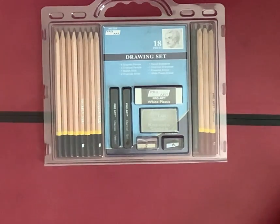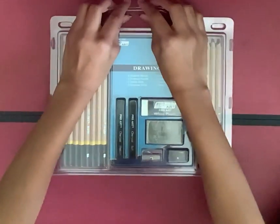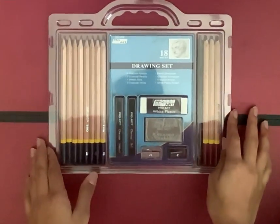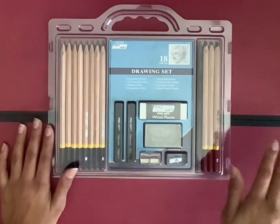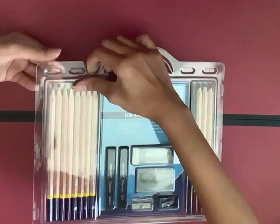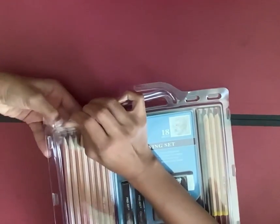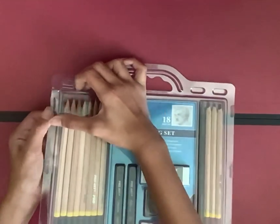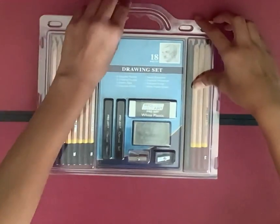So now let's get on with the unboxing. I have some scissors here just in case we need them. It comes with a little handle. I got this from Amazon — I'll leave the link in the description box down below. Let's open it. It's a little hard.